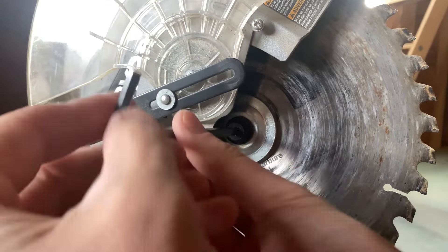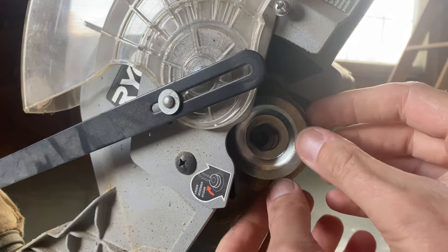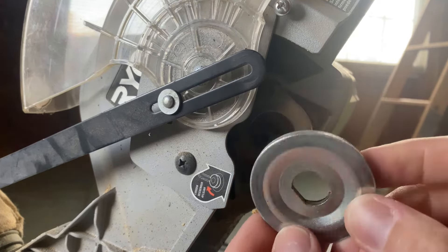Now the saw blade is free to be removed — just slide it right out and there we go. That's the old blade; set it aside, maybe you can find something to do with it. There's also a washer on this side, just like on the other side. In case it falls out, here's the layout — just put it right back into place and it'll sit on that bracket.